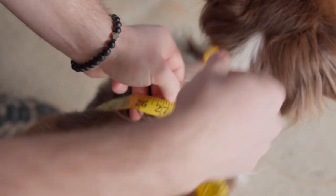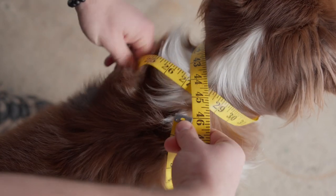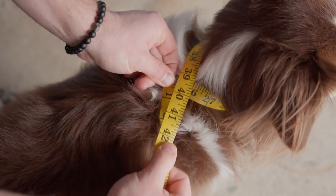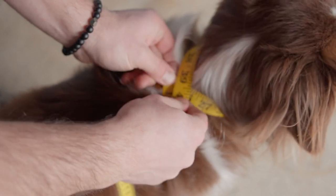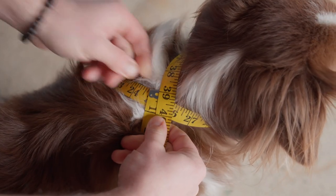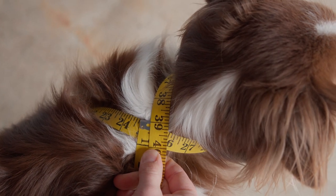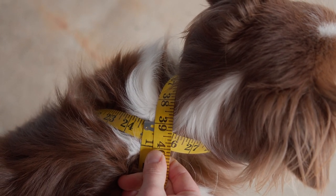From this point, I like to readjust the measuring tape to make sure I am pulling it snug enough on their belly and their neck. Have the start and end between their shoulder blades, and you can see here we have a 39 inch measurement.